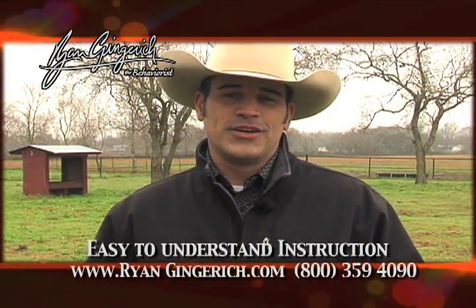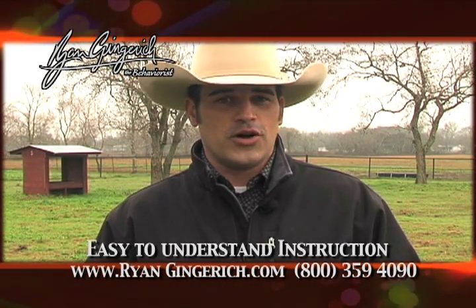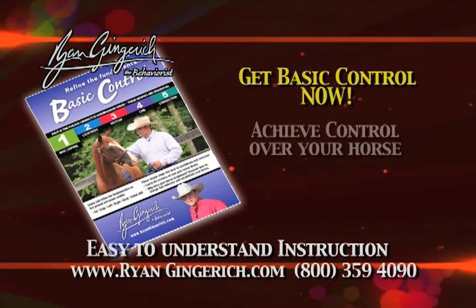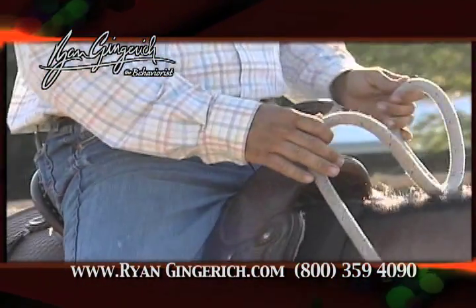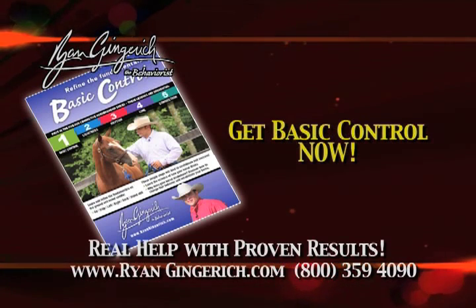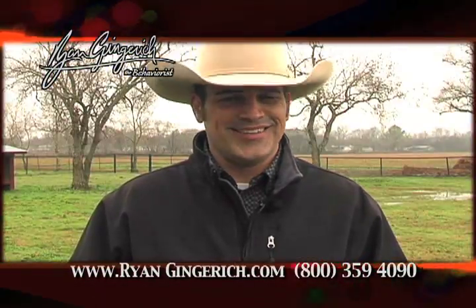Have you lost control? Do you wish there was a set of simple steps to gain back the trust you've lost in your horse? It's my Basic Control DVD — it has all the elements necessary for achieving control and gaining back trust. Basic Control has six fundamental parts, each designed to give you a better understanding of your horse. Go to ryanginkerts.com, get control, gain the trust you desire, and make that special connection.